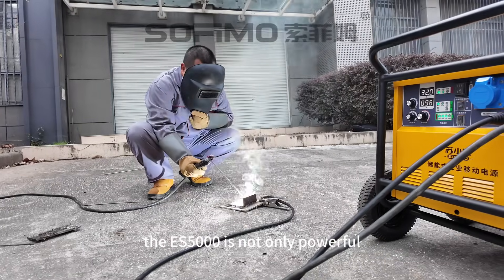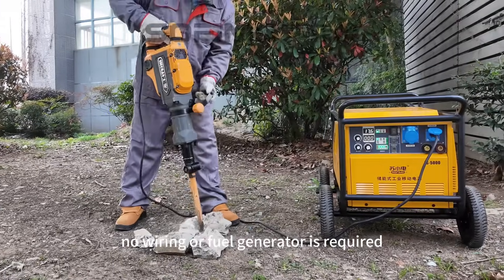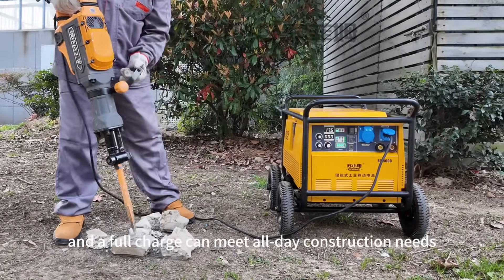The ES5000 is not only powerful, it's also extremely convenient. No wiring or fuel generator is required, and a full charge can meet all-day construction needs.